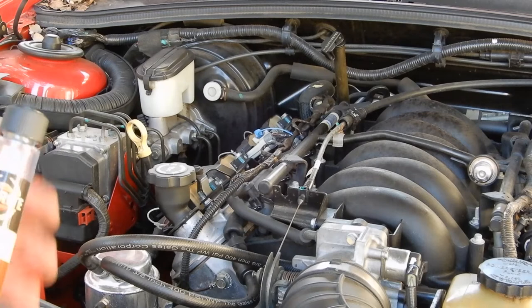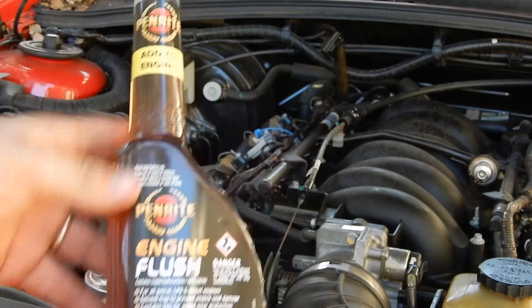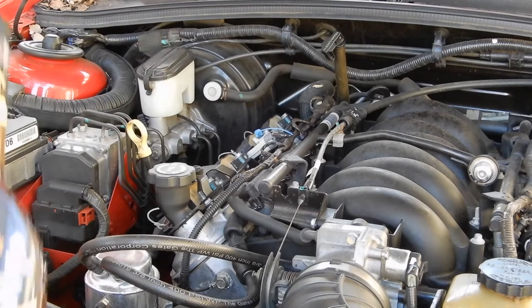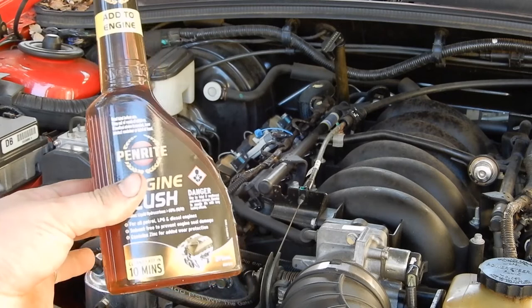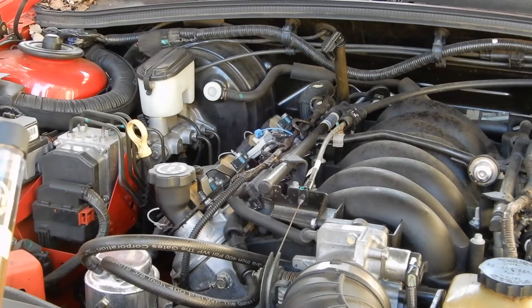So what we're going to do is, before we begin anything — the car is warm, I just took it for a bit of a drive before — we're going to use this Penrite engine flush. I just want to get all of the crap out of this engine. It's been ticking, it's been making a lot of noises. I want to get a fresh start, so we're going to use this. Basically pour all the contents in, let the engine run for about 10 minutes, and then we will begin on actually servicing the car, so we can drain it.